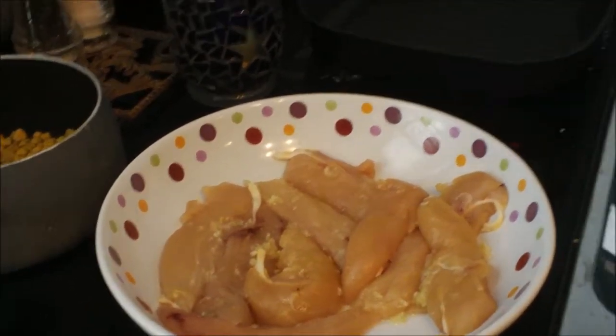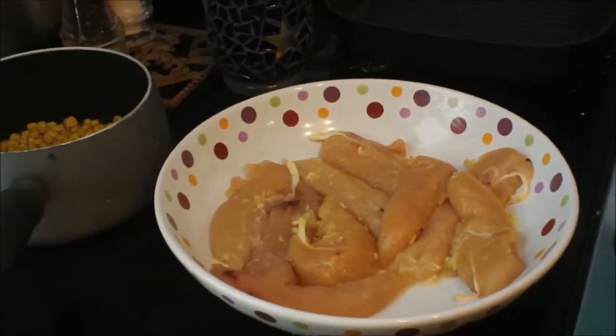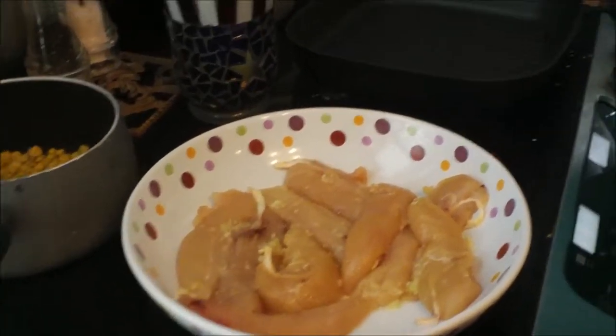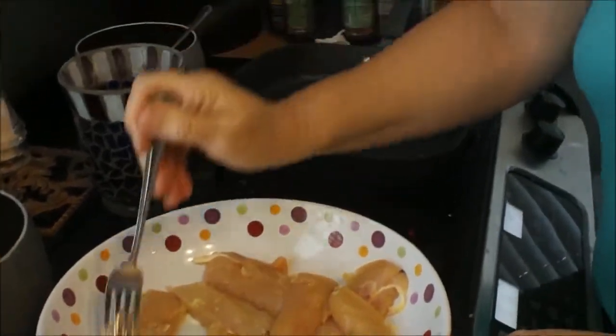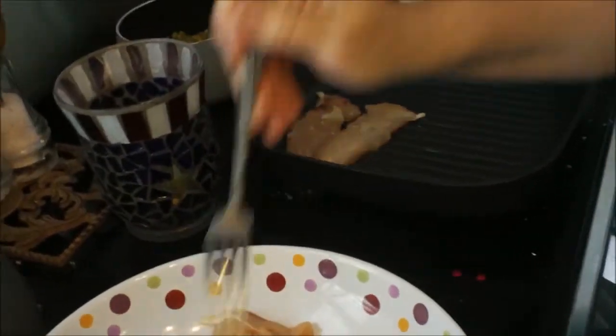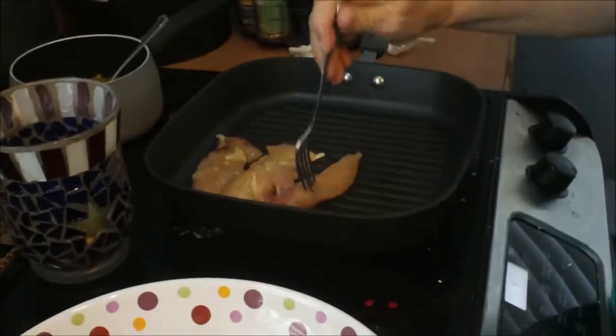You're going to want to preheat your griddle or your skillet, whatever you have, and then just add your cutlets to it. These cutlets take about seven minutes to cook.